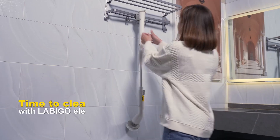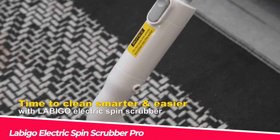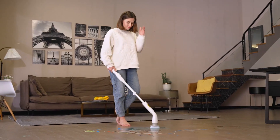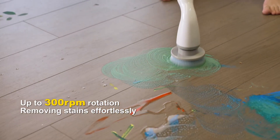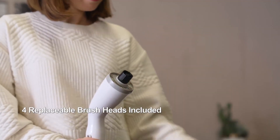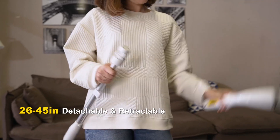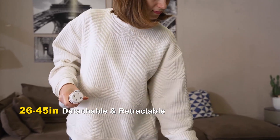If you're looking for a powerful and versatile electric spin scrubber that can handle any cleaning task, you might want to check out the Labigo Electric Spin Scrubber Pro. This cordless and rechargeable scrubber can rotate up to 380 RPM, making it ideal for removing stubborn stains from shower bathrooms, bathtubs, stone tile floors, grout, grooves, and toilets. It also comes with 4 different brush heads that you can easily swap depending on the surface you're cleaning.